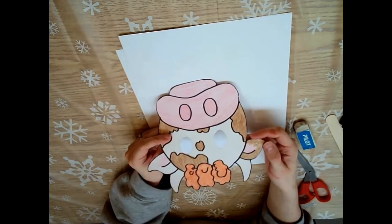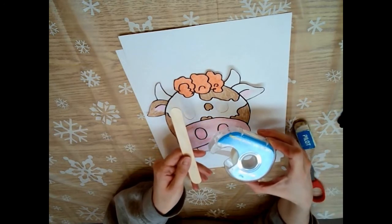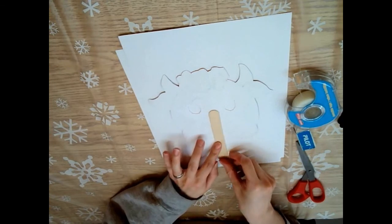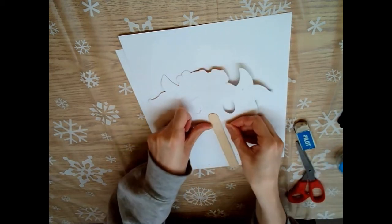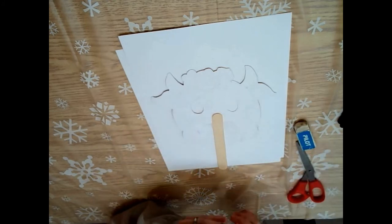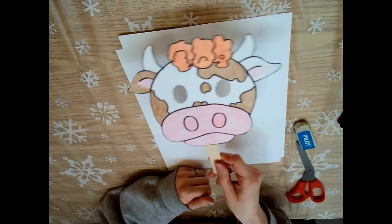But when you're all done, the next thing we need to do is attach the popsicle stick to the back. I'm going to use tape for this - I just find that it works easiest. Just place the popsicle down and just grab some tape. And that's it!